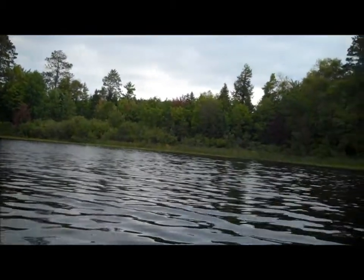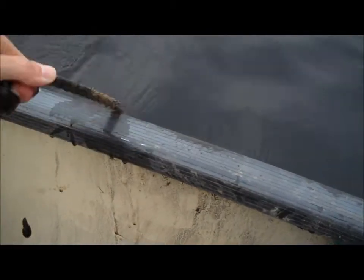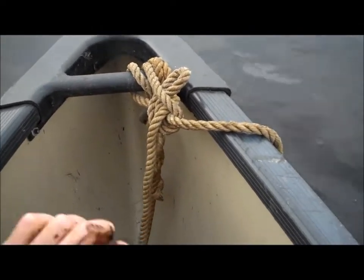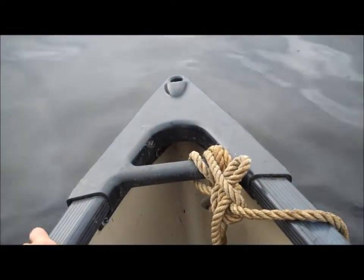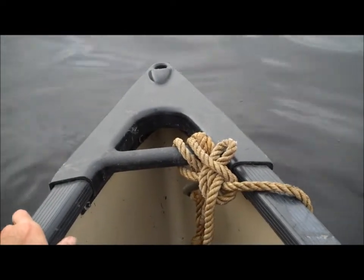After picking your location, you need to set your anchor. After dropping your anchor, it's important that you seal off your anchor. I generally tend to use the figure-8 or clove hitch knot version.